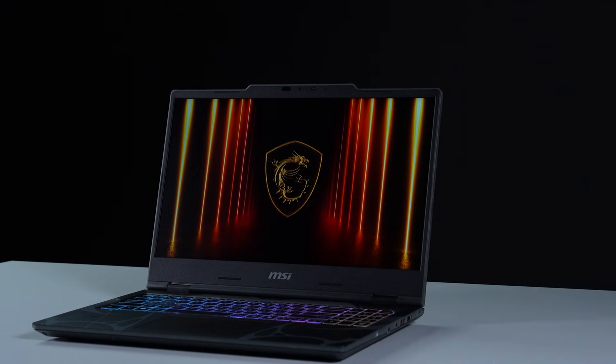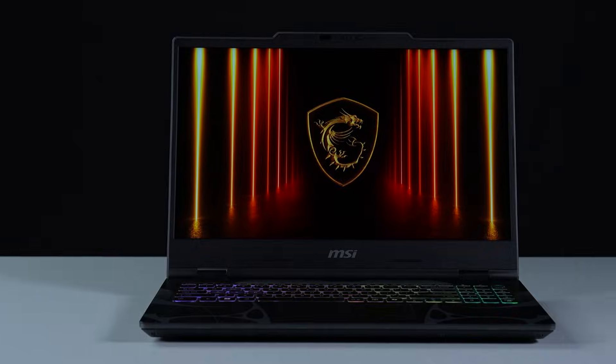That's how you upgrade the storage and memory on the MSI Cyborg 15. There are quite some processes to go through, but hopefully you nailed it.